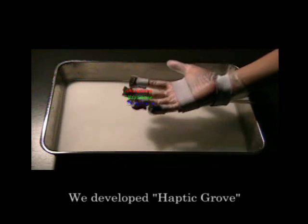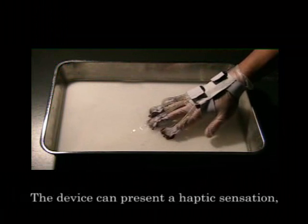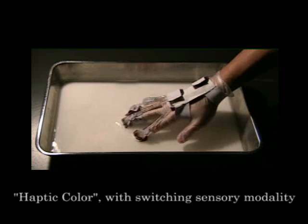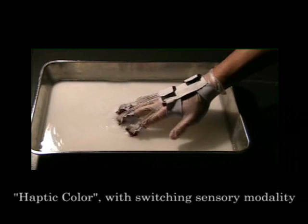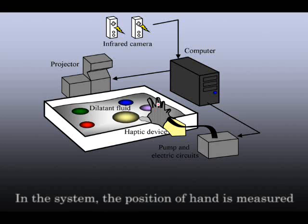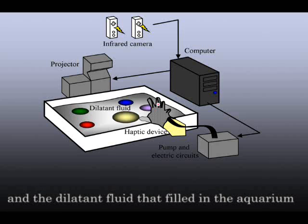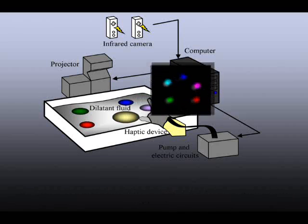We developed haptic growth, which can blend three sensations. The device can present a haptic sensation — a haptic color — by switching the sensory modality presented to each finger. In the system, the position of the hand is measured by infrared cameras using the stereo method, and the dilettante fluid filled in the aquarium is controlled by haptic growth.